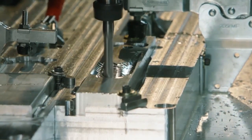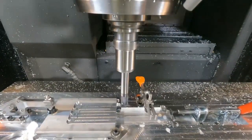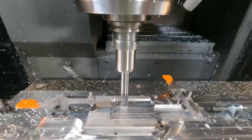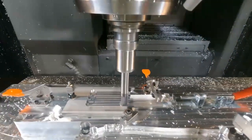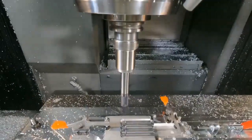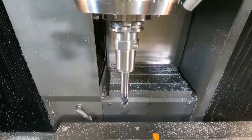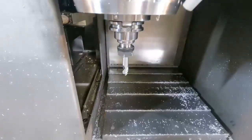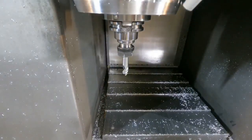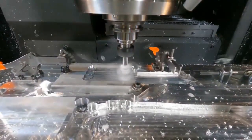Friction stir welding is interesting in that we don't melt anything, so we can weld materials that just should not be able to be welded with typical arc welding processes. This is our spider — we're preparing it here with a three-quarter flat end mill. We're going to switch to a half-inch end mill and pocket out the area that we're going to drop the crank arm into, to get ready to friction stir weld them together.